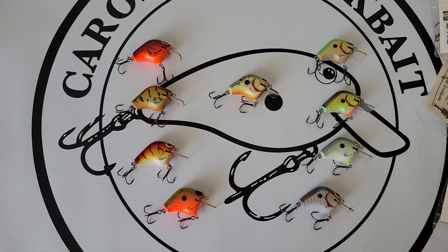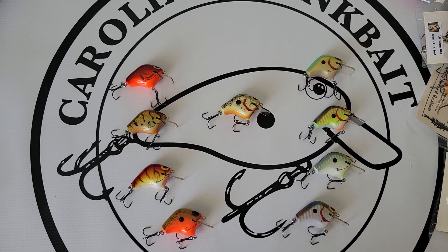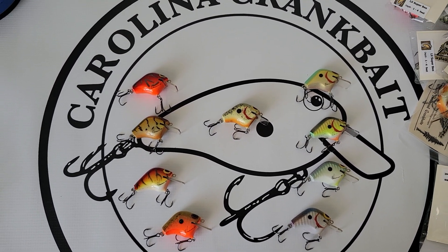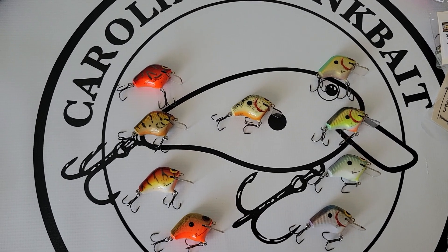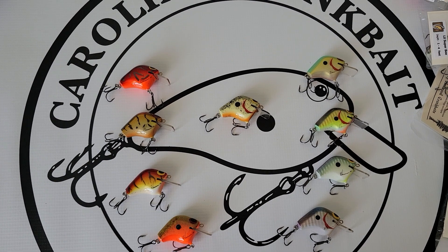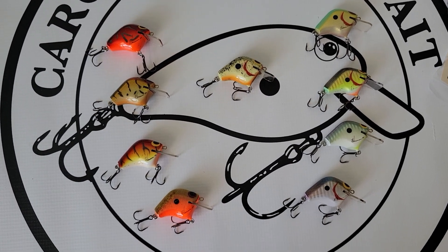Thank you for tuning in. We're super excited about these and we'll get these out to everybody as quickly as possible. We hope that you guys do as well with them as we did. Always try and send us some pictures if you catch some big fish on these. Thanks for tuning in, and we'll catch you guys out on the water.